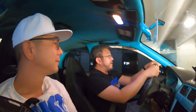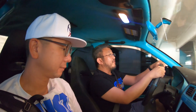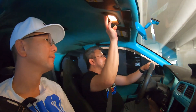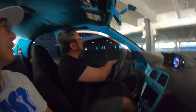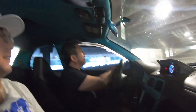The suspension definitely needs some work. Whoever put the coilovers in this car put them in backwards. That's that sound you're hearing. The steering has a lot of play. It needs some TLC.